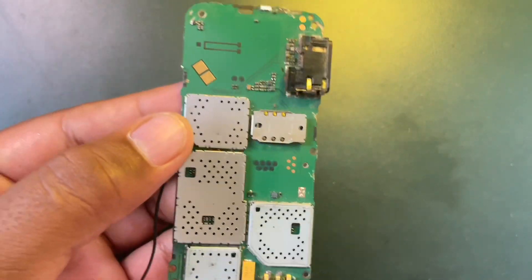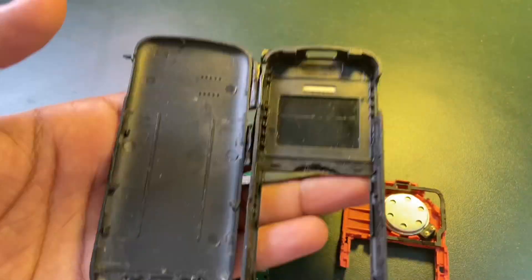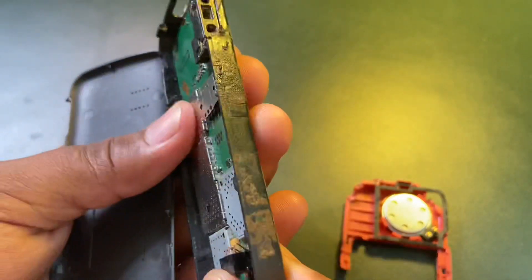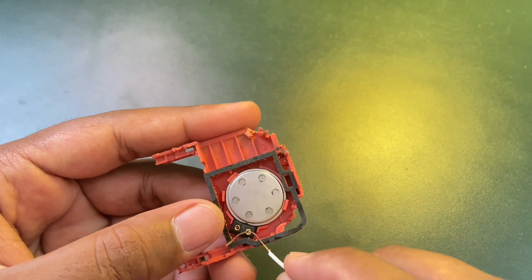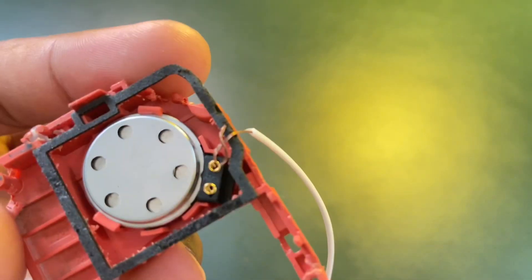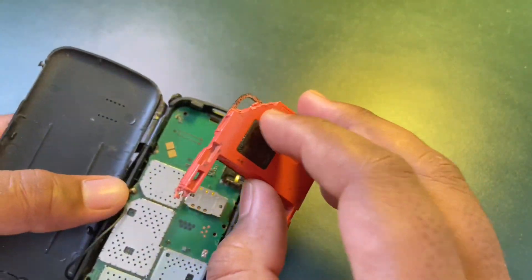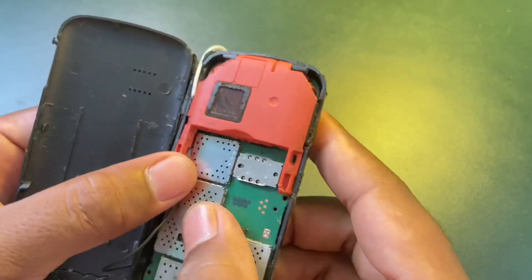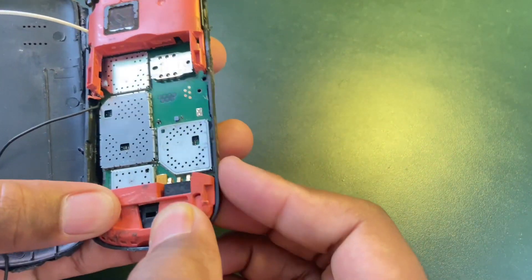The black wire is connected at the body of the mobile circuit to have a negative terminal. Now we need to extend the wires of the positive terminal of the speaker. The SIM card is inserted.